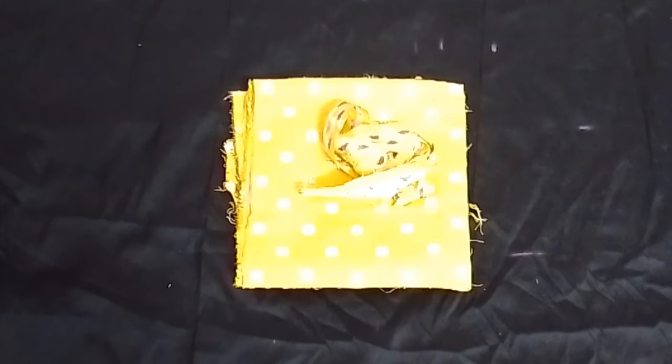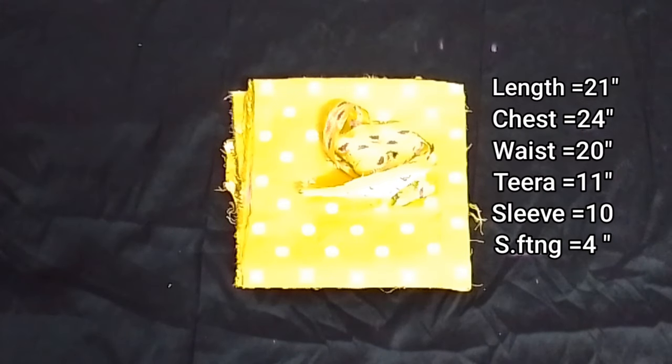For the child, we have a 3-year-old dress. The measurements are: total length 21 inches, chest 24 inches, waist 20 inches, 11 inches, sleeve 10 inches, and sleeve width 4 inches.